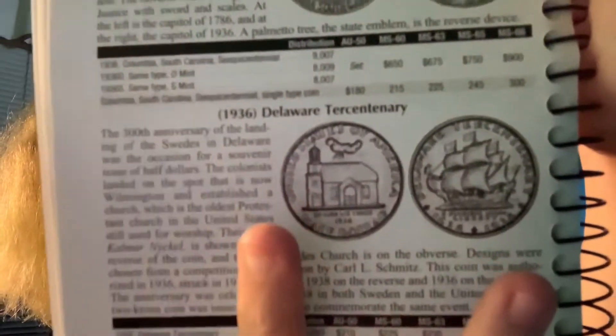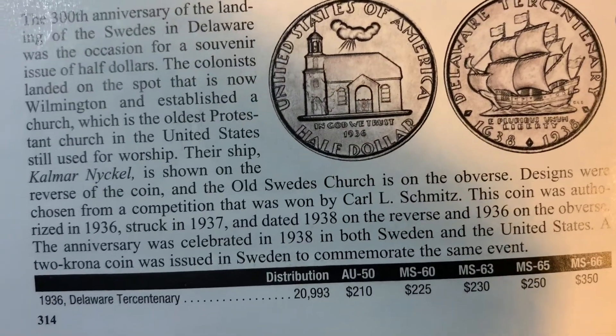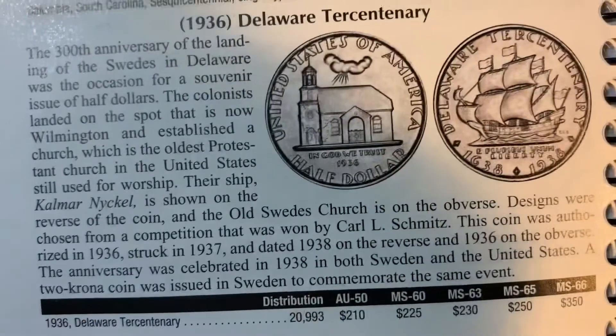The coin I'm saving up my money for right now is this one right here. This is the Delaware Tercentenary. As you might know already, because in my Michael Kittle Rare Coins mail call, I showed basically that same exact coin, except the Swedish version. The Red Book actually mentions the Swedish version, which I think is pretty cool — the anniversary was celebrated in 1938 in both Sweden and the United States. A two-corona coin was issued in Sweden to commemorate the same event, and that's the same coin I got from Michael Kittle Rare Coins. So I hope that explains why I'm not getting as much at the coin shop — I'm saving up my money for that really big coin.